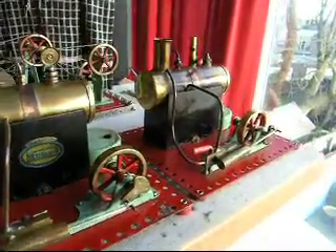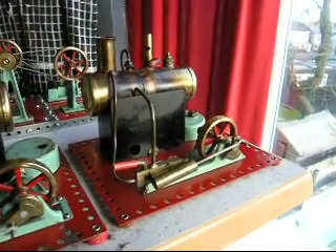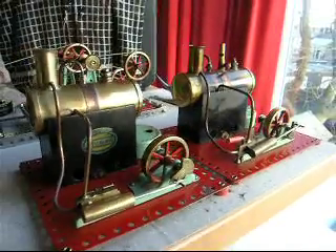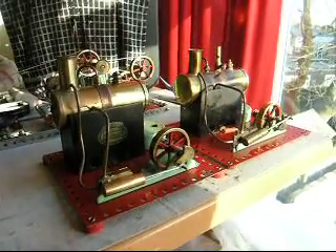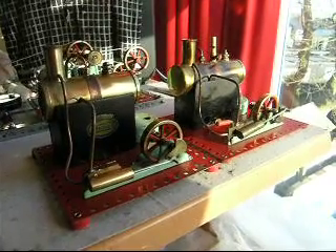One other feature I should point out is that these particular engines also had superheated steam pipes by then — you can see the pipe looping under the boiler. So I'm just going to get these two ready and we'll see how they perform in a moment.